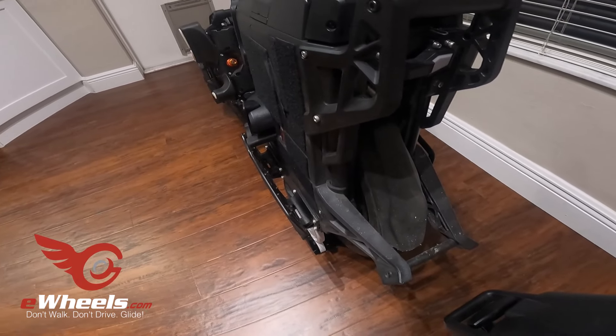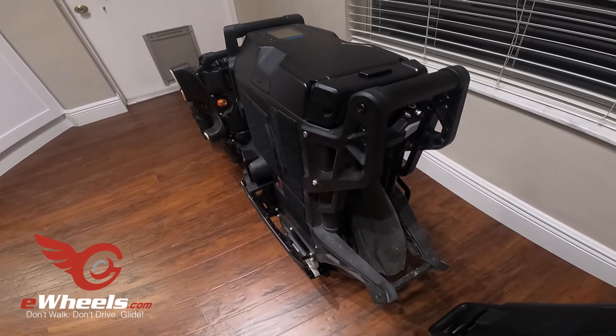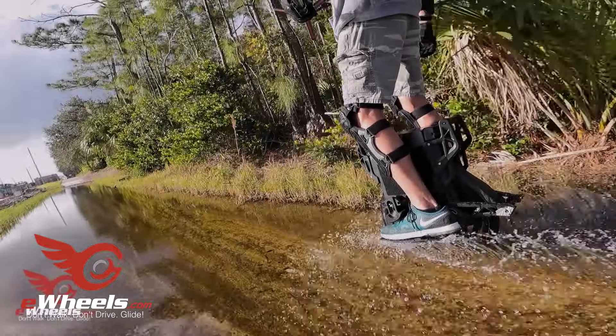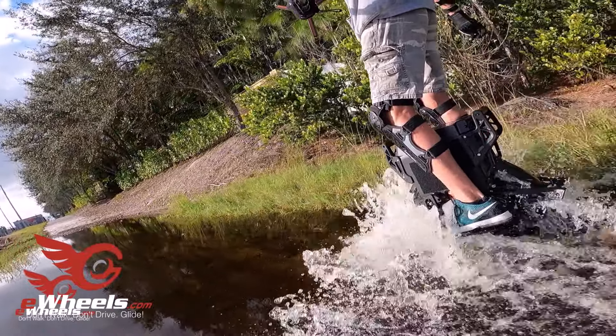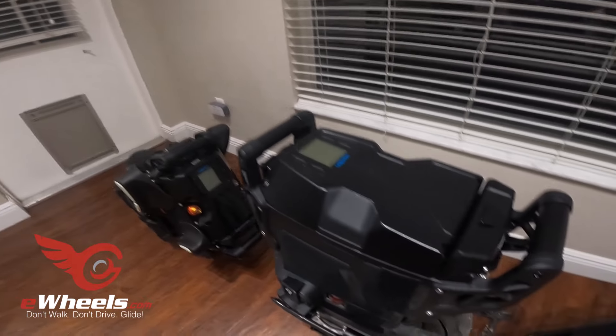It has a good comprehensive mudguard. When I was inadvertently stuck in that flooded-out path, although my feet got wet because of water coming up the front, nothing came up the back. The mudguard did a good job of keeping me dry, at least from behind.